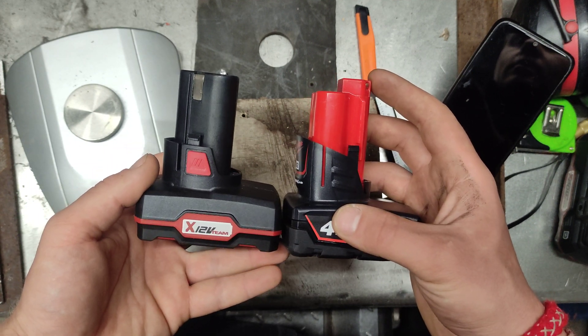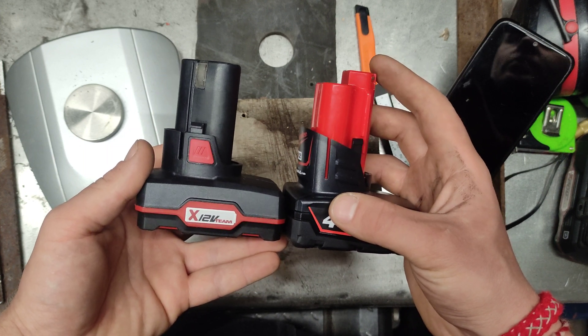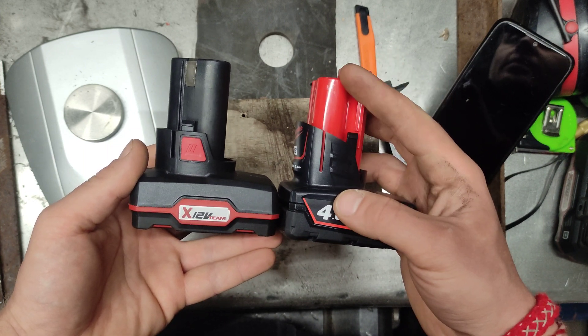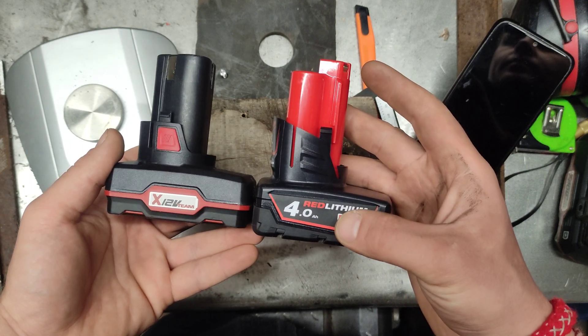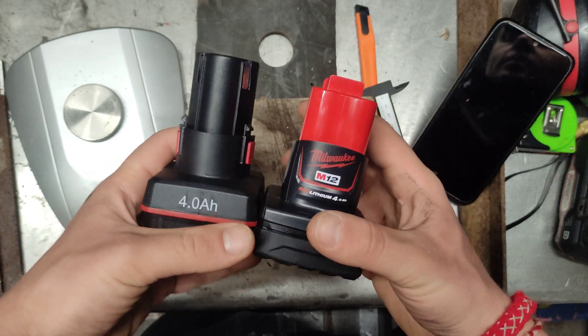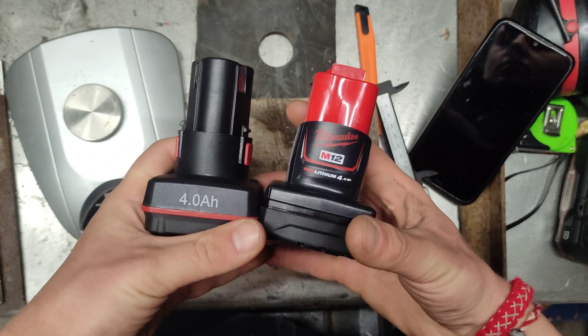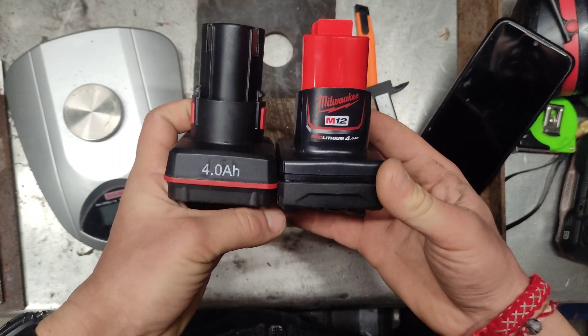They look relatively compact — both batteries. This one is the same when it's fitted into the tool. Just this part sits inside, and this is on the back.